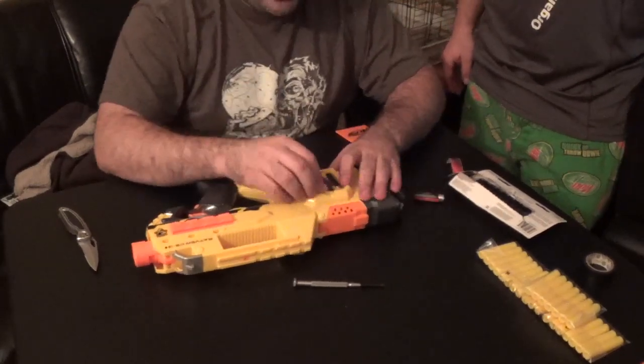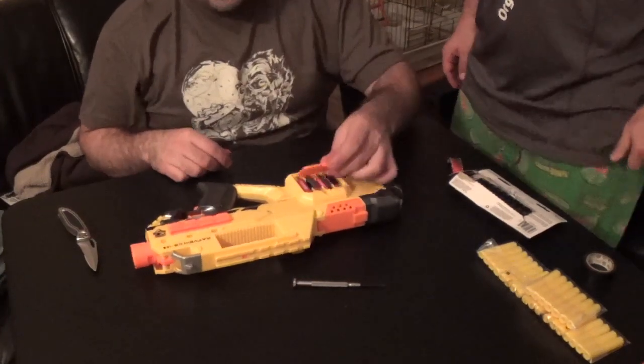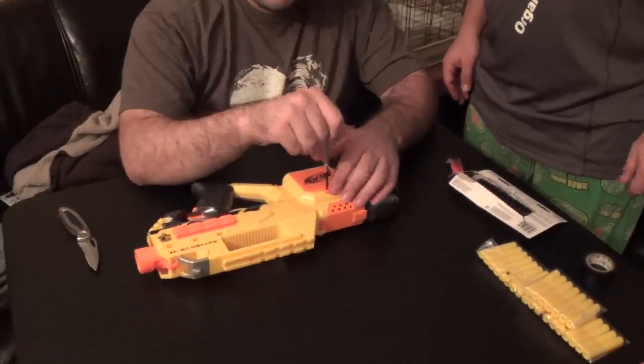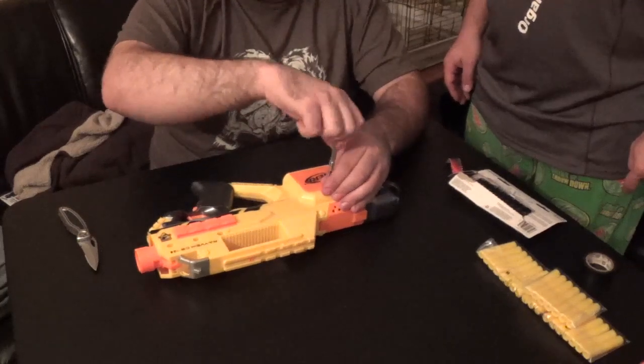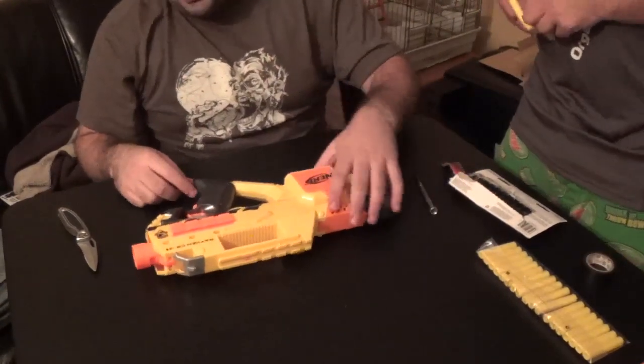Anyone want to grab some regular darts? I really don't feel like busting open the nice new ones. We're popping this open to at least look at them and compare them.